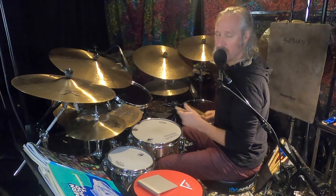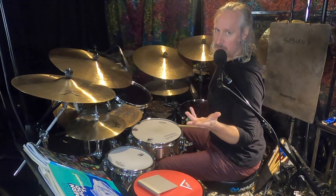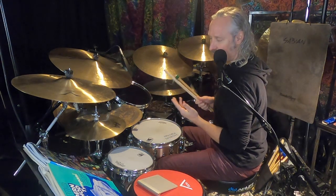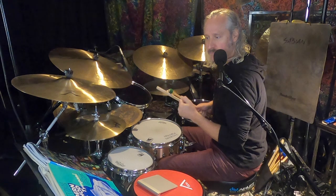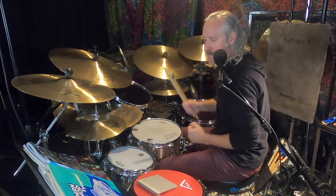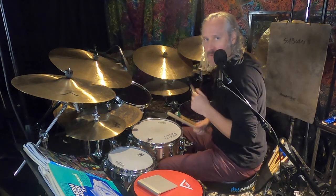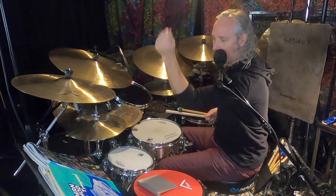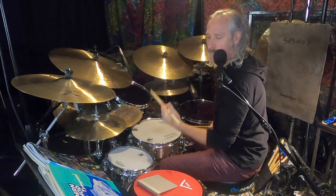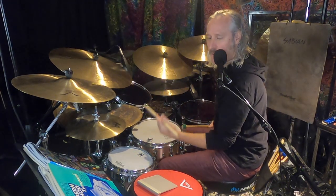It's kind of based on a New Orleans street beat. The bass drummer — a marching band bass drummer — might play something like this. And then he probably has a cymbal on top that he can play with his other hand, something like that.